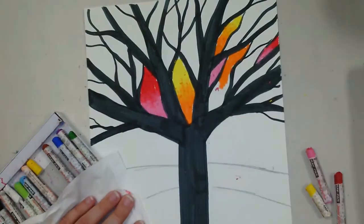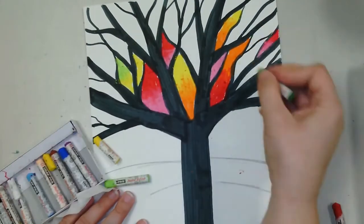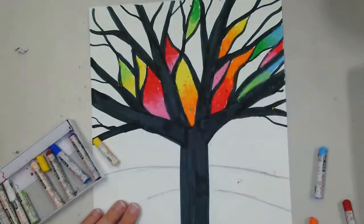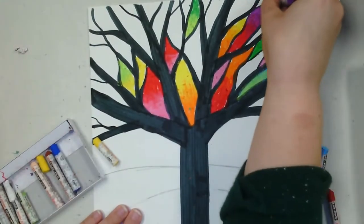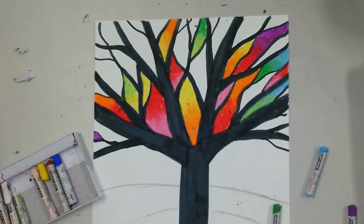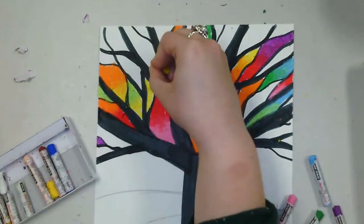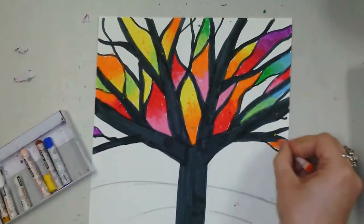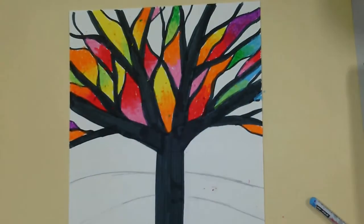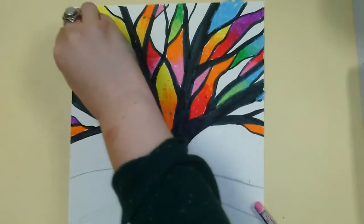I'm going to speed up my own video here — it did take me a while to color this. It will definitely take you until the end of class, and you might not finish, and that's fine. I used oil pastel for all of the shapes in between my branches, kind of like where the leaves would be on a tree. For underneath the tree, I did a little oil pastel for the sky, but for the rest of the bottom I used marker because it's so much land — I didn't want to use up all my oil pastel just to color the hills. You could use markers or crayons for the hills at the bottom.